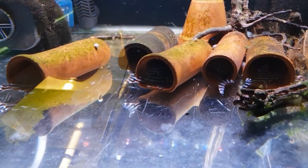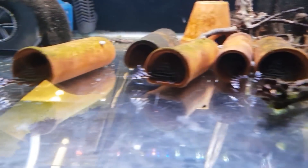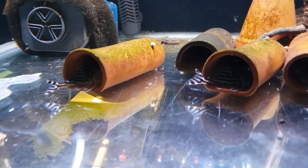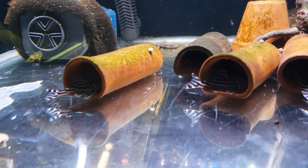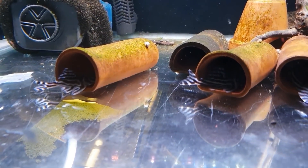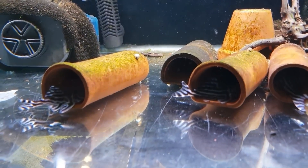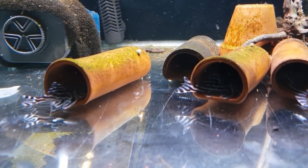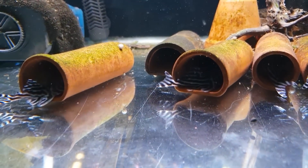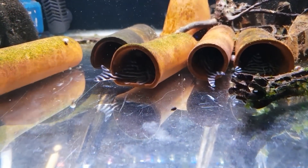Hey, what's going on guys, Mark here from Mark's Aquatics. We're going to do a little update on the zebra plecos. We had a bit of a mission going on here - she's tried to go in again to lay some more eggs. What the male does when he's got enough eggs is he'll stop her from coming in. She battled her way in and they got so excited in their little pot that they actually wafted the eggs out of the pot, which is not good.